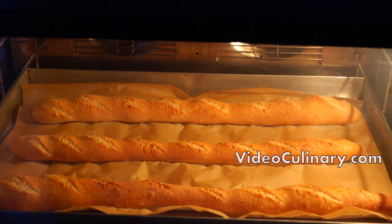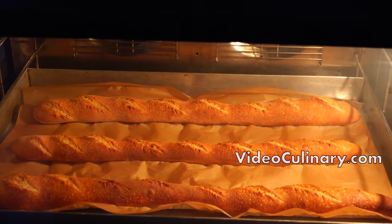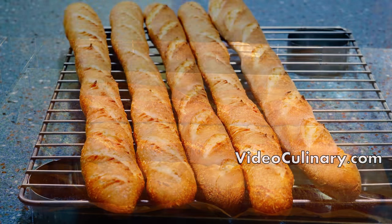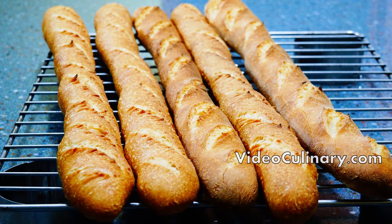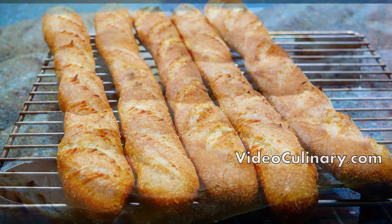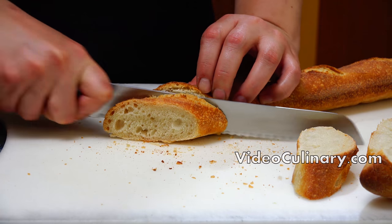If not, spray the oven with water when placing in the bread. A baguette should have a crisp crust, a creamy aromatic crumb, and lots of random-sized holes. Remove the baguette from the oven and cool on a rack.